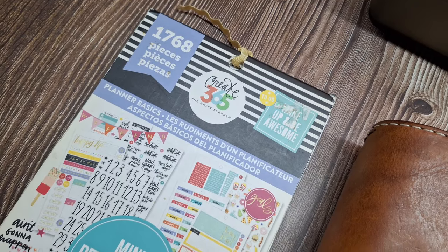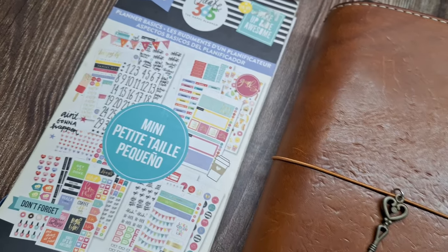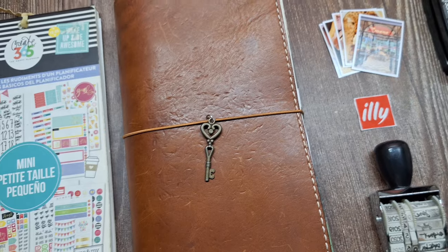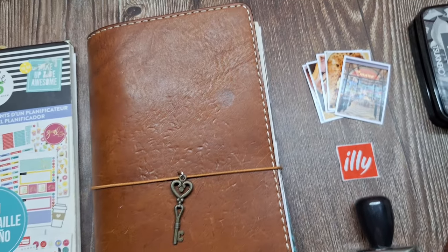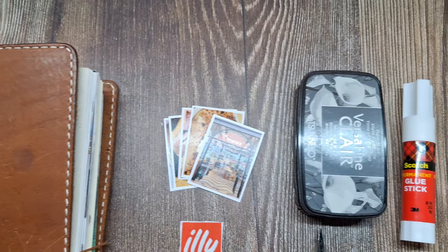First, I'd like to gather all my supplies. I have some stickers here, a Chic Sparrow Traveler's Notebook, photos from our day out, stamp ink, roller date stamps, scissors, and ephemera from the coffee shop.